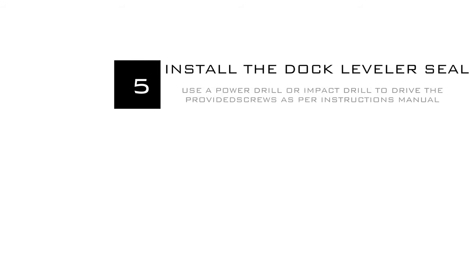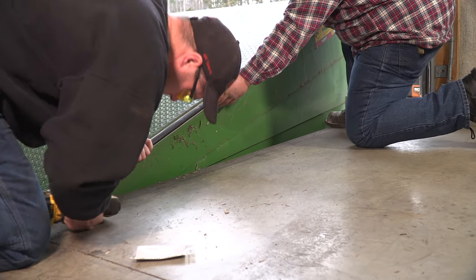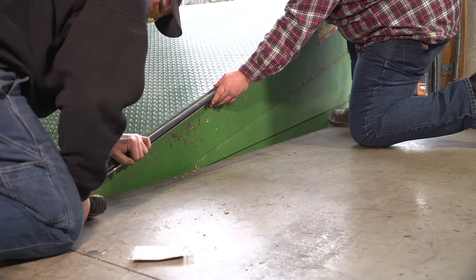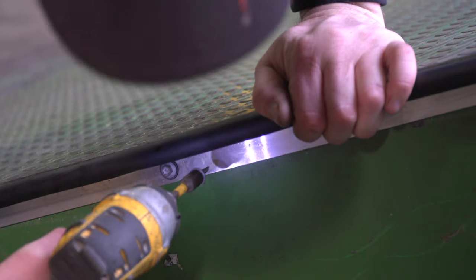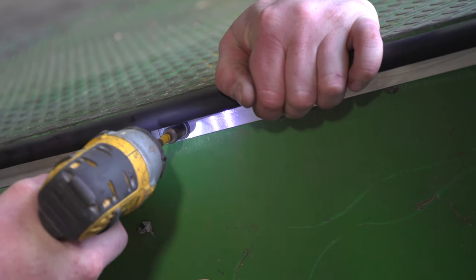Step 5: installing the dock leveler seal. Using the bolts provided, drill the bolts through the track into the dock using a power drill or impact drill. Make sure the screws are drilled evenly with at least one screw on each end, including the joint.